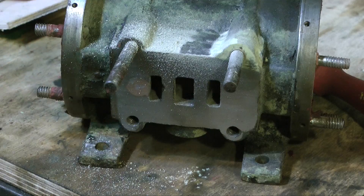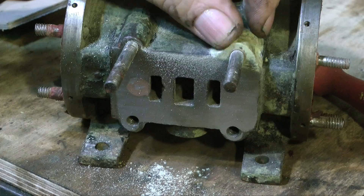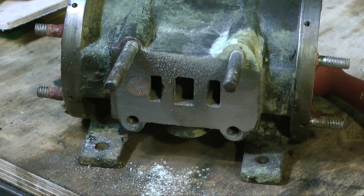I profiled the milliput on the port face in the same method I showed in one of the previous videos, by running the entire cylinder and port face up and down a piece of wet to dry sandpaper on a metal block.